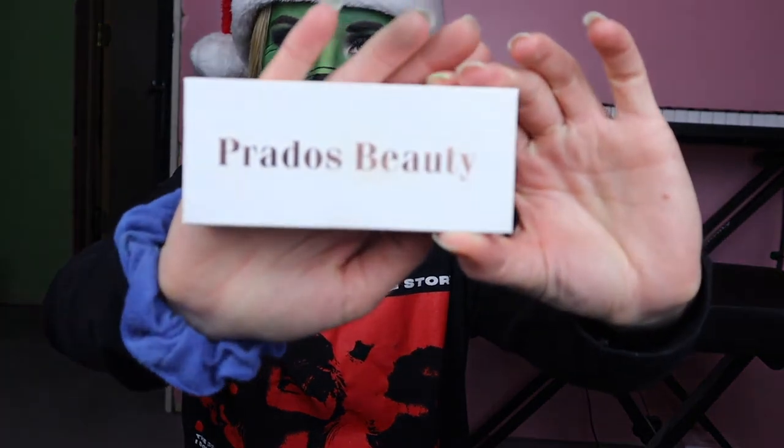I turned off my camera and did the rest off camera because my camera's memory card is getting very full. I put highlight in the inner corners of my eyes, and then I put the Prados Beauty lashes in the style Anissa on. And then I put some Thrive Cosmetics mascara on my bottom lashes and on some of my lashes to blend them in with the Prados Beauty lashes.